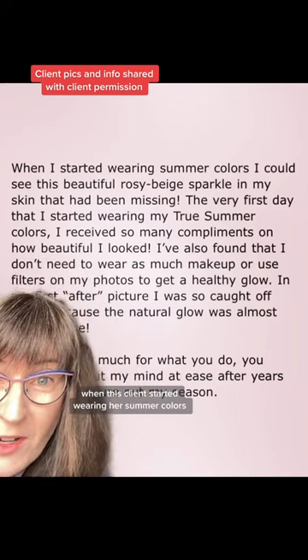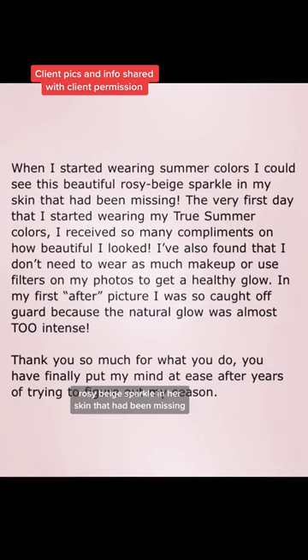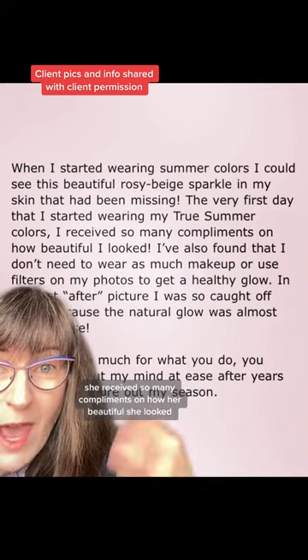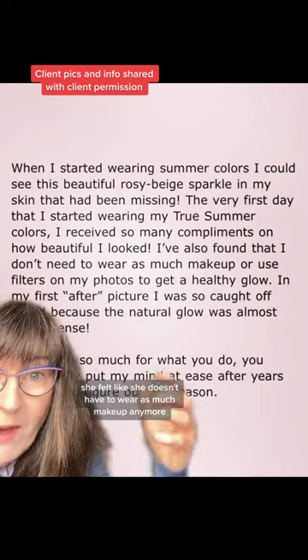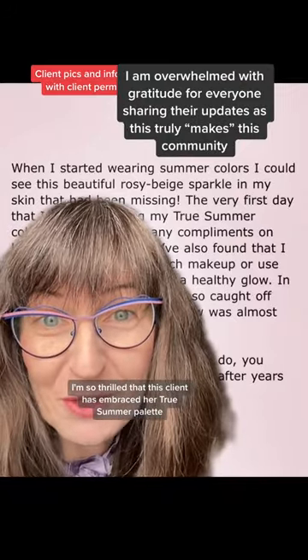When this client started wearing her summer colors, she could see this beautiful rosy beige sparkle in her skin that had been missing. She received so many compliments on how beautiful she looked, and she felt like she doesn't have to wear as much makeup anymore. I'm so thrilled that this client has embraced her true summer palette.